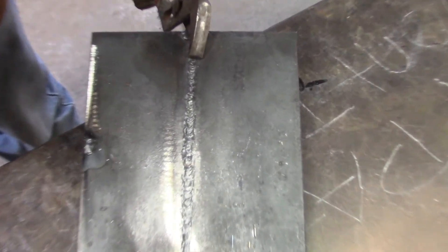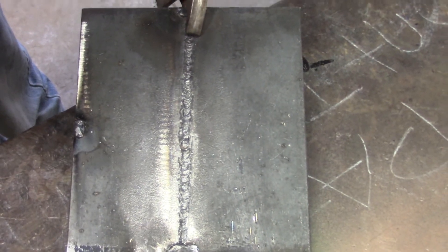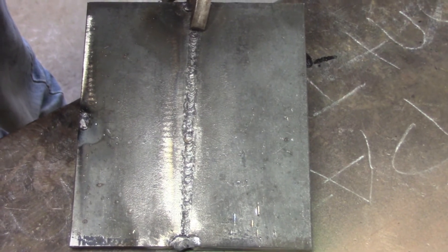This is our root pass for the 4G overhead stick weld. It bled through pretty good. We're going to put our hot pass on now.